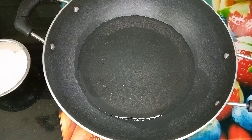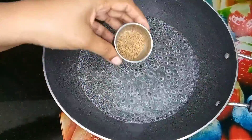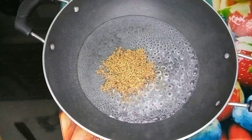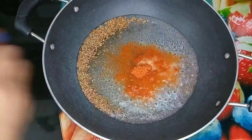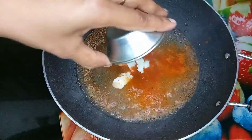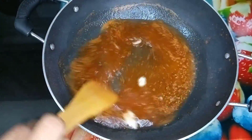Add water. Add some water and salt. Add 1 teaspoon of yogurt or dahi. Let's try to cook this dough.